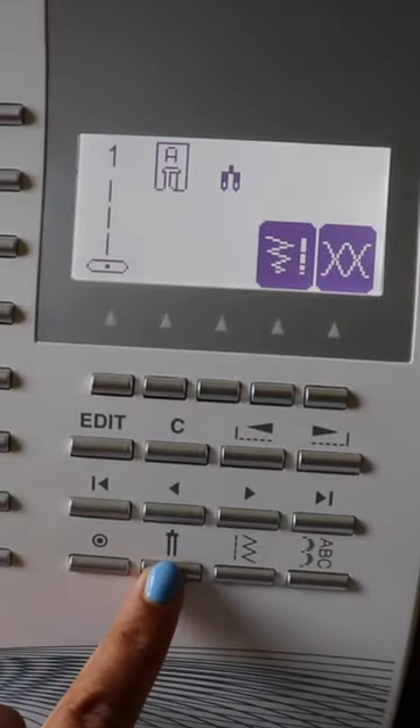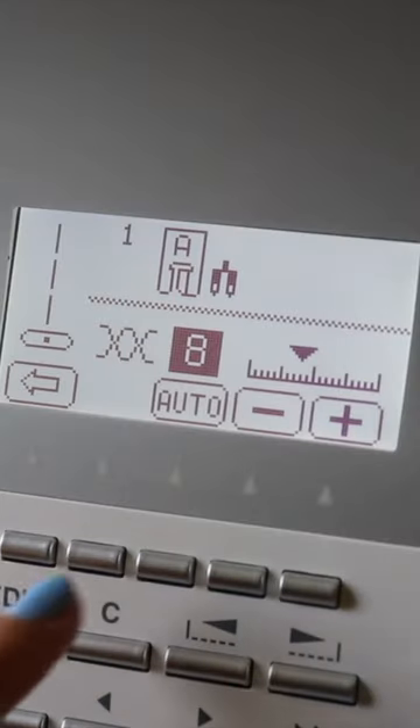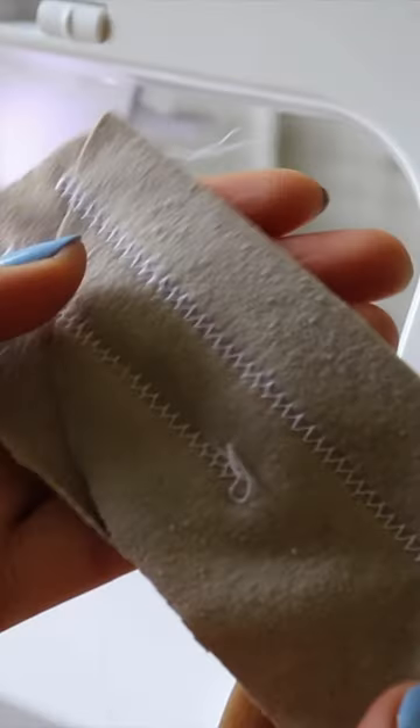I'm setting my machine to a double needle setting and then I just do a test stitch on a scrap. I found that the bottom stitch is a bit tight, and when it's tight like that it doesn't stretch as well, so I increased the tension and it turned out a lot better.